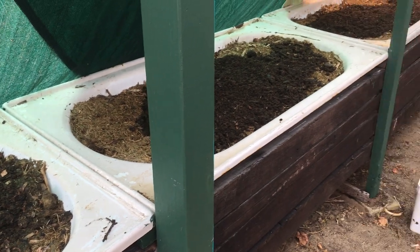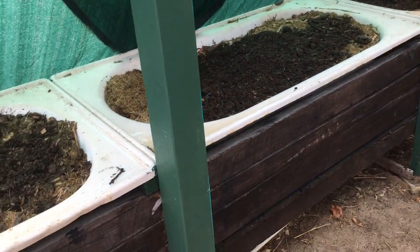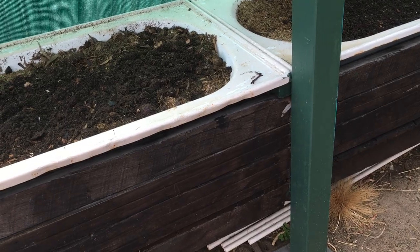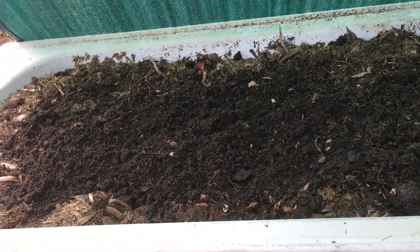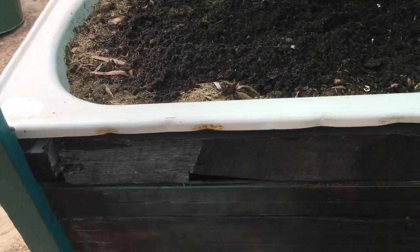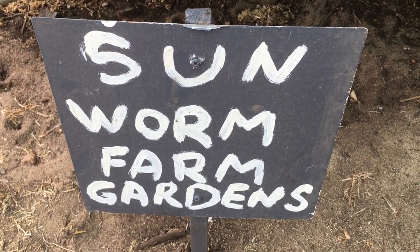There's some effort involved in making a system like this, but it's quite cheap. All these materials cost nothing — the mesh I paid for, but the paint and tech screws were donated by Bunnings Eastwick Park. Thank you very much, Bunnings. And that's how the sunworm farm garden systems work.